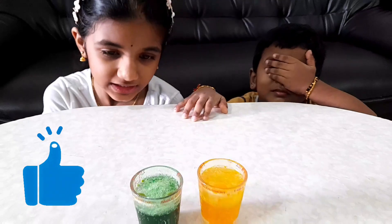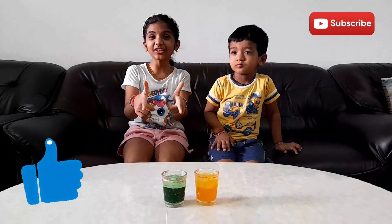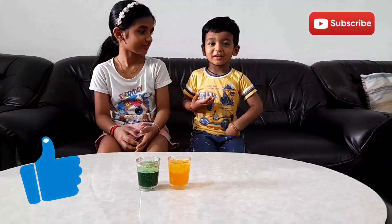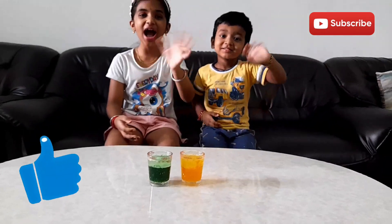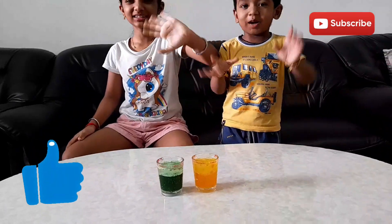The active volcano is turning into a dormant one, and then it will extinguish. Okay guys, this is the end of this video. I hope you enjoyed this experiment. Bye-bye! Don't forget to subscribe, like, and share.